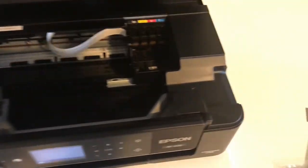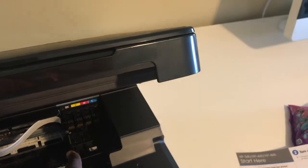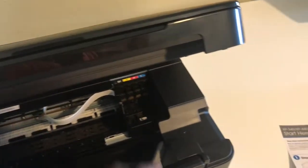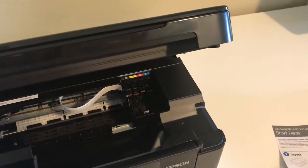This is what it looks like inside. This little tray wasn't there at first, but as soon as you select your language, it'll pop out so you can go ahead and insert your ink.